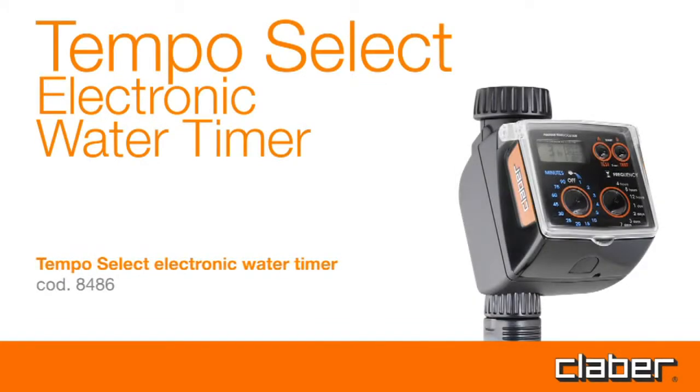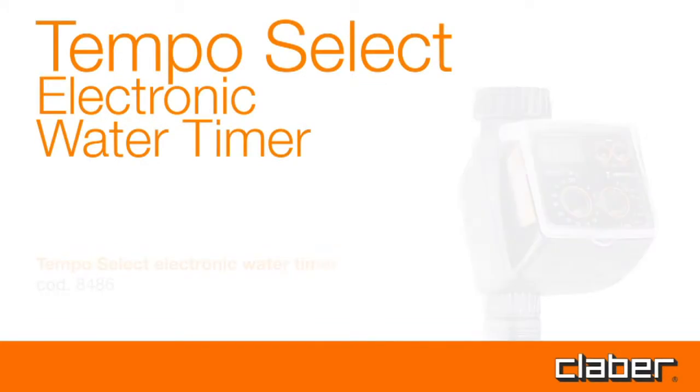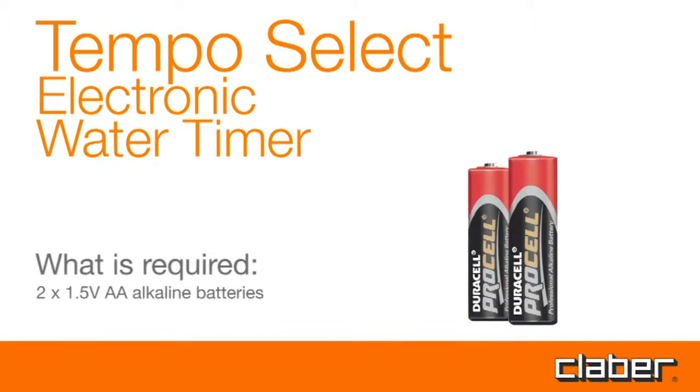Tempo Select Electronic Water Timer. What is required? Two 1.5V AA Alkaline batteries.